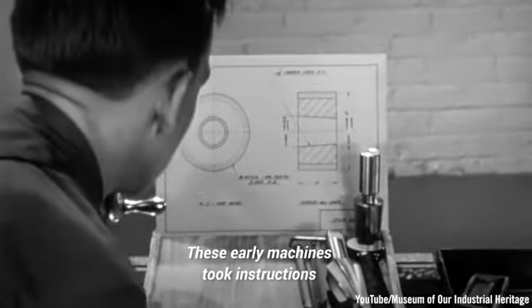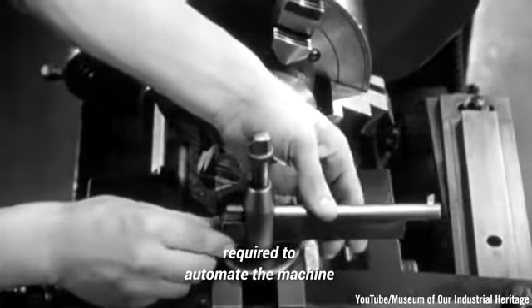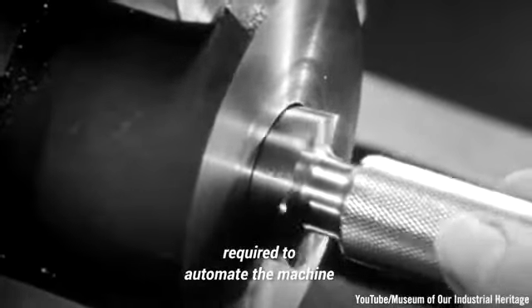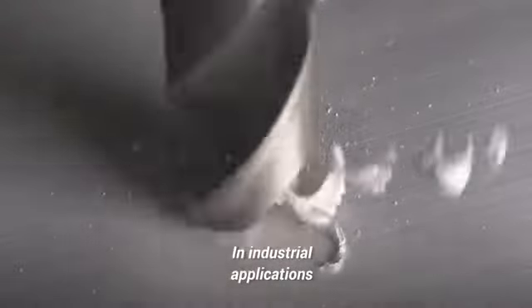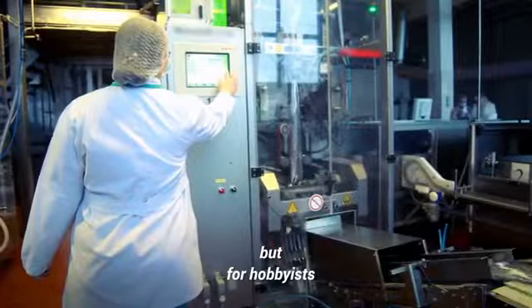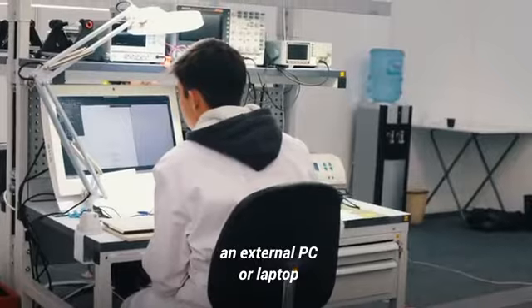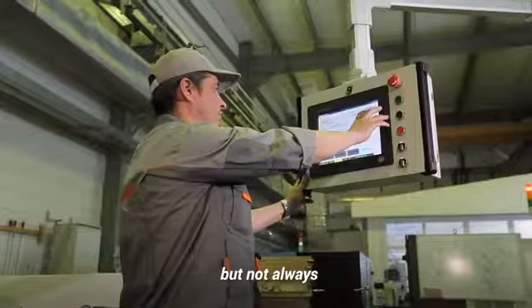These early machines took instructions from punch cards to provide the instructions required to automate the machine. In industrial applications, CNC devices are usually onboard dedicated controllers. But for hobbyists, the CNC controller is generally an external PC or laptop, but not always.